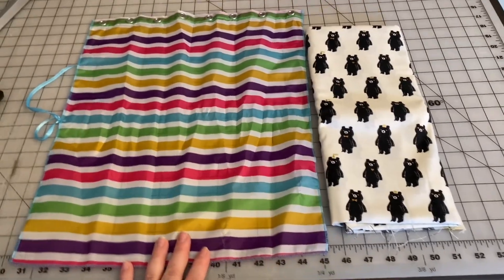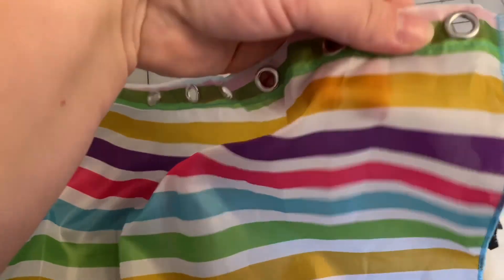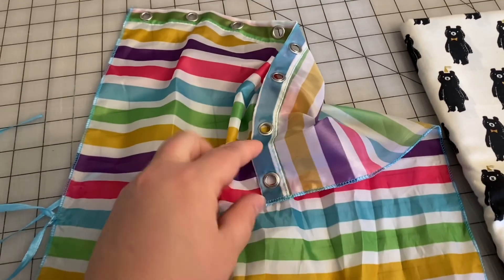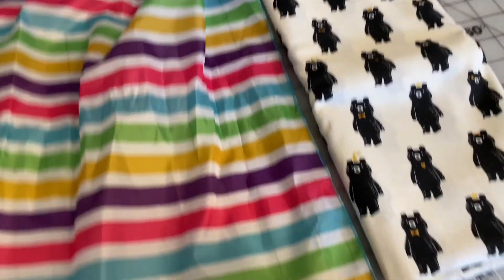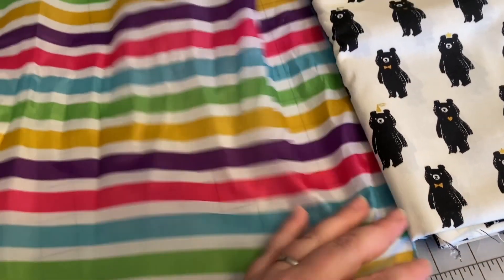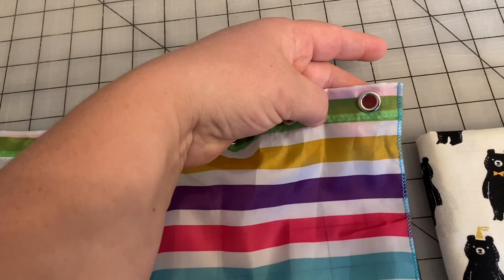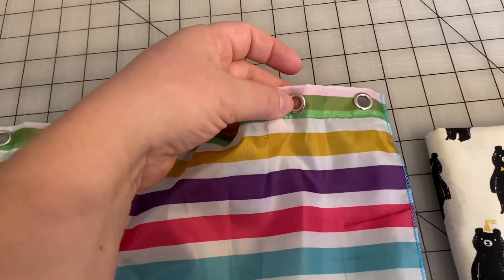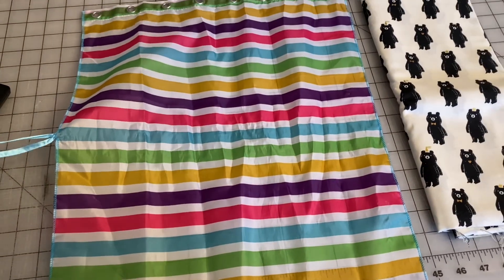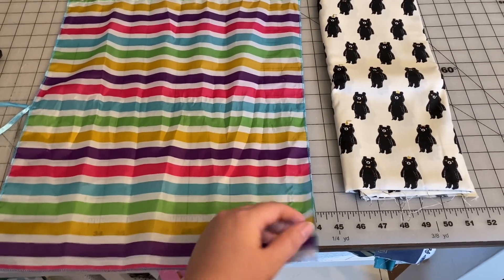I'm going to cut a square the same size as the old shower curtain out of this fabric, but I'm going to add about an inch to the height, and then I'm going to serge all the edges. You can also do a zigzag along the edge. Then I'm going to fold over the top an inch and sew it down, and I'm actually going to do buttonholes because I don't have grommets this big — I do have a grommet maker, but not that large. I'm going to serge the edges and not hem them all because this fabric is thicker.